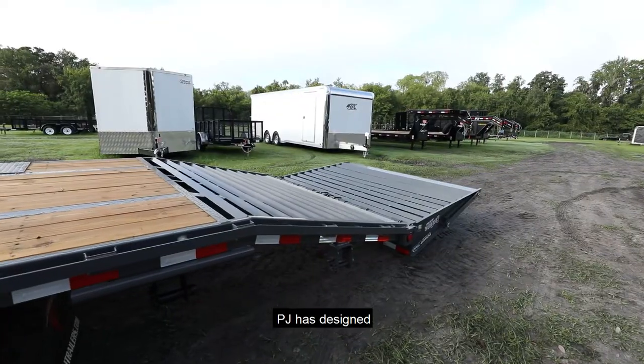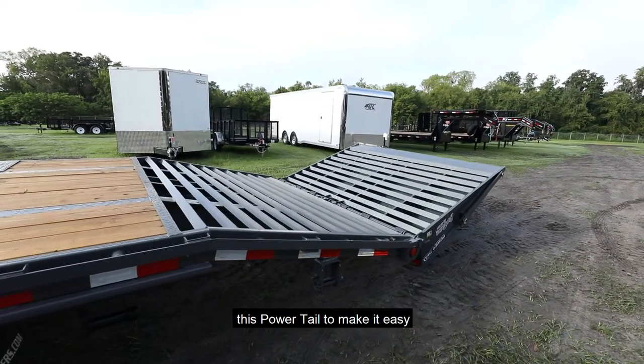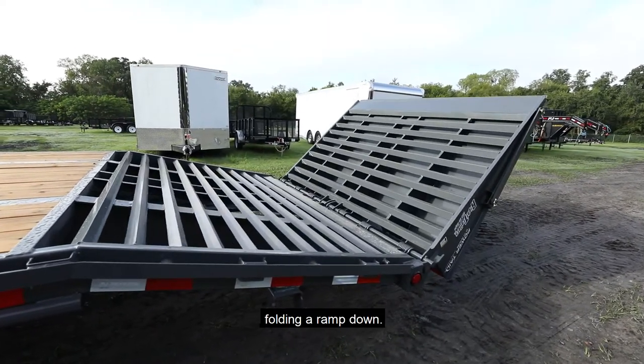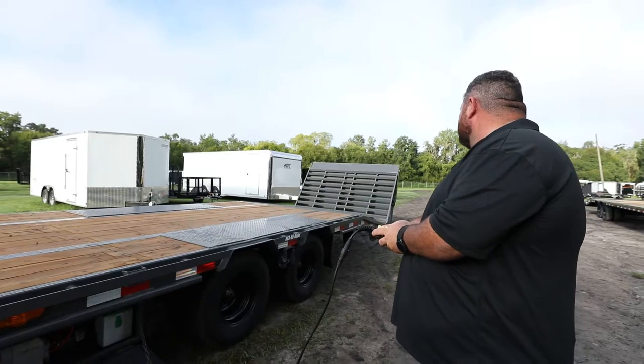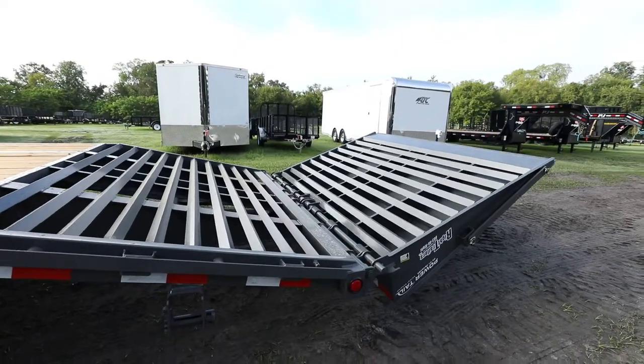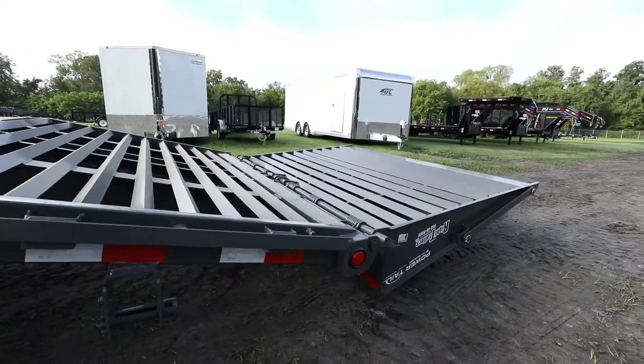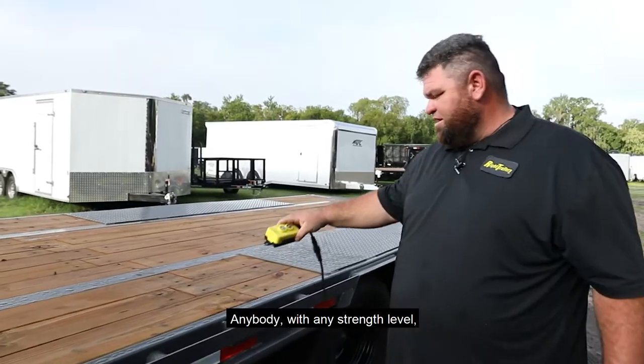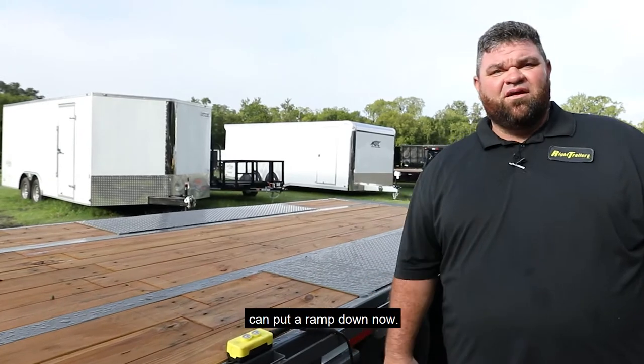PJ has designed this power tail to make it easy to load and unload with absolutely no effort folding the ramp down. Anybody with any strength level can put a ramp down now.